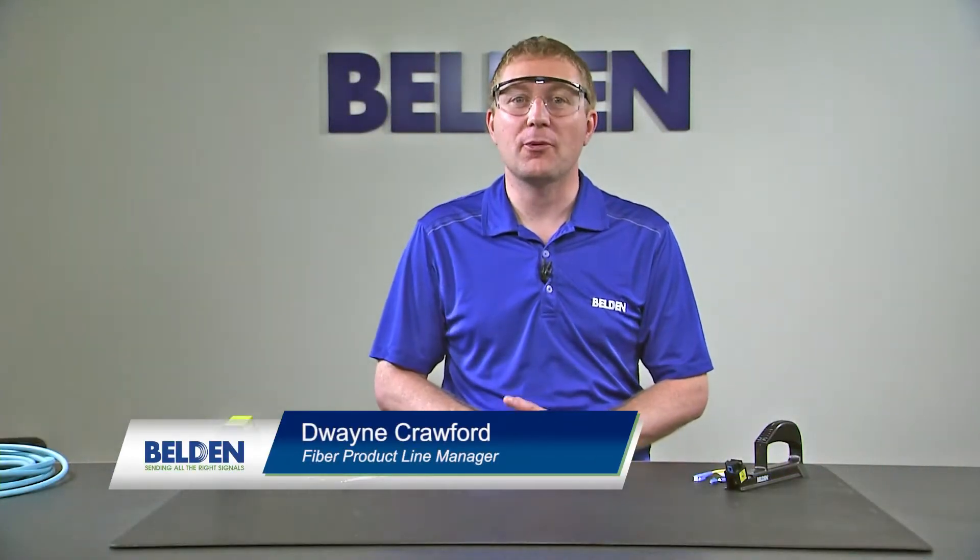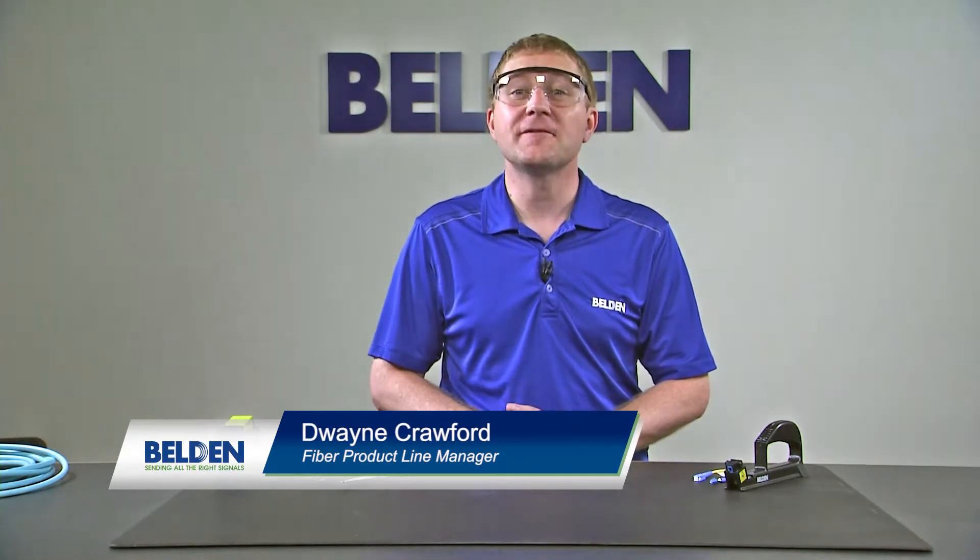Hi, my name is Dwayne Crawford and I'm the product line manager at Belden. In this video we're going to talk about installing the fiber.